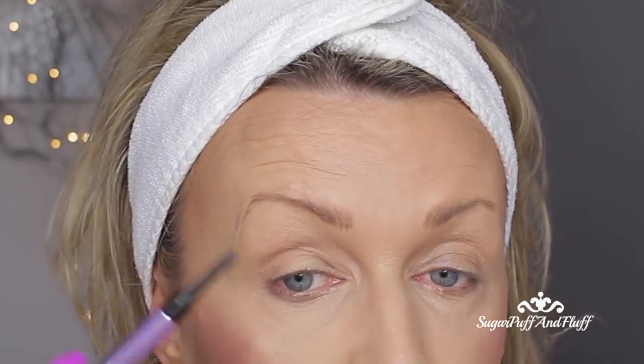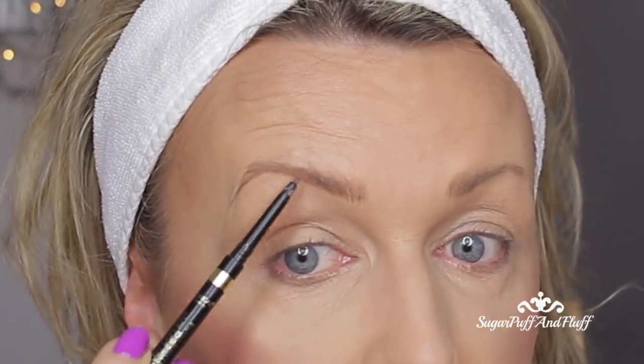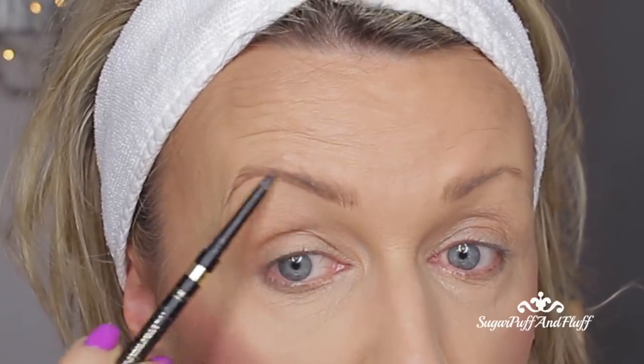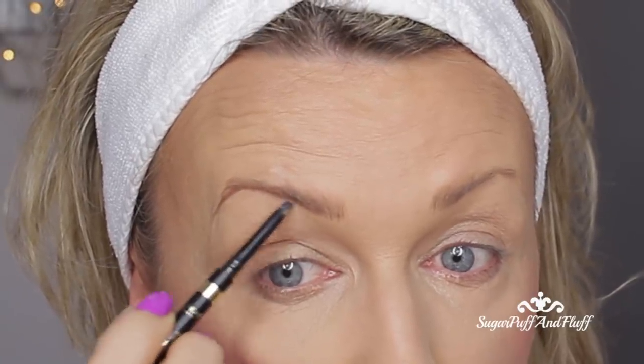First, as you can see, my brow is a bit like a tadpole — it's fatter here and then it goes up. I want to straighten up that line, so from where this tadpole fat end ends, I draw a straight line with the L'Oreal Brunette, then follow it to my tail. I draw this line below my hairs, so I will have to fill it in a bit, doing it with little strokes rather than one long move. Then I take the NYX Taupe and draw a parallel line above my brow.